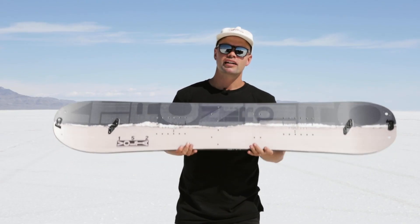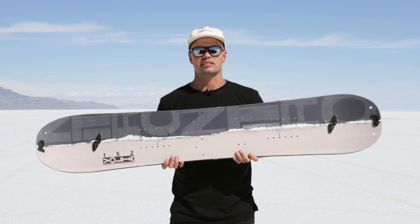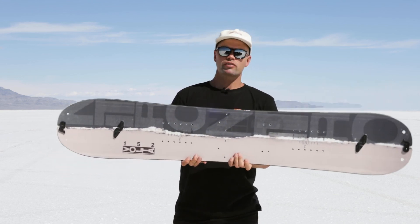Then look no further than the brand new 2024 Nitro Volta Women's Splitboard. Thanks for watching and hopefully see you out on the skin track.